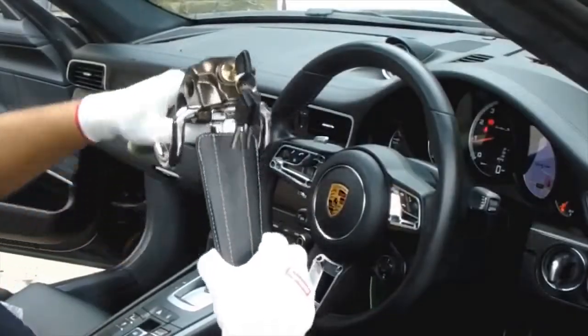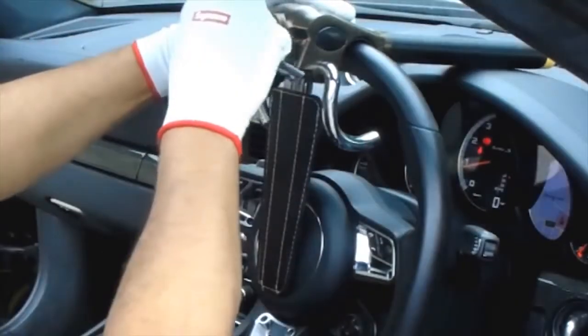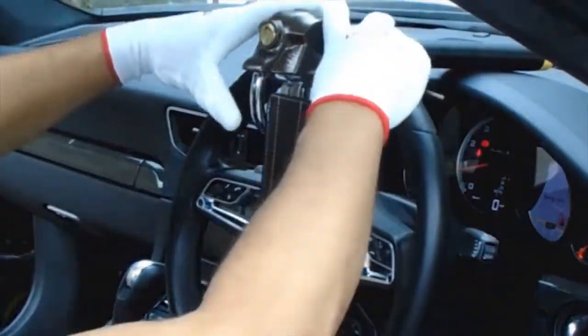Then adjust the flap to the required fitting point. Place the lock onto the car steering wheel and then lock the key.